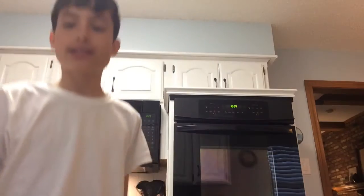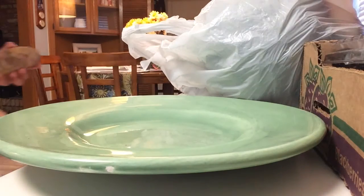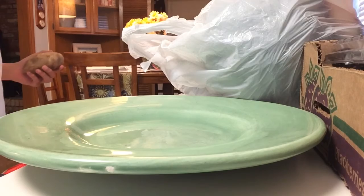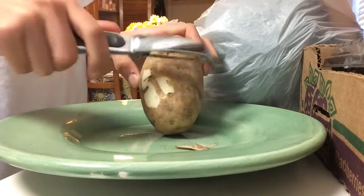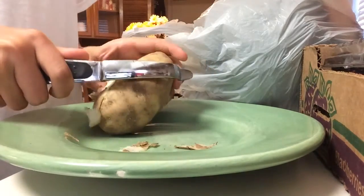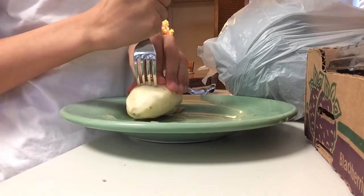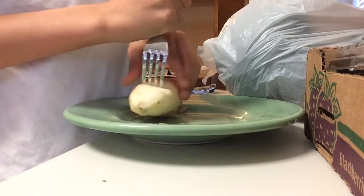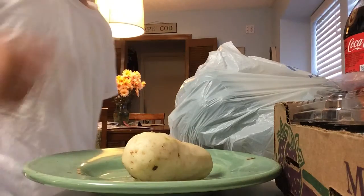First off, you're going to need a pan, then you're going to want a plate. You're going to want to get a potato. We need to get a peeler and peel it. You're just going to want to start peeling the potato. Once you get that, you're going to want to get a fork and start poking holes in it everywhere so it doesn't explode. Then you throw it in there and let it warm up so it gets soft and easy to cook. Once you get that, you should have a hot potato.